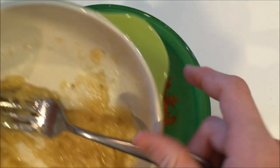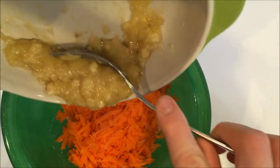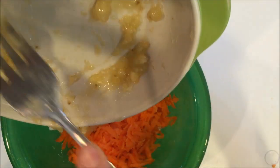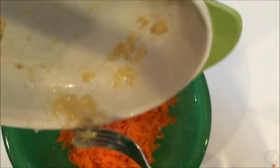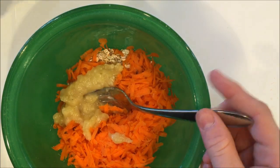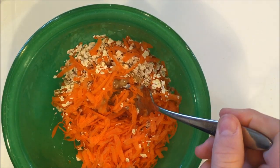Now add the mashed banana into your mixture. Try to get as much out of the bowl as you can. Start mixing this together and slowly add your water as you mix.